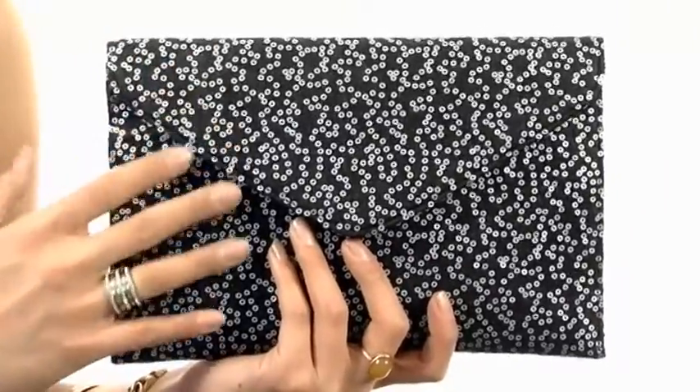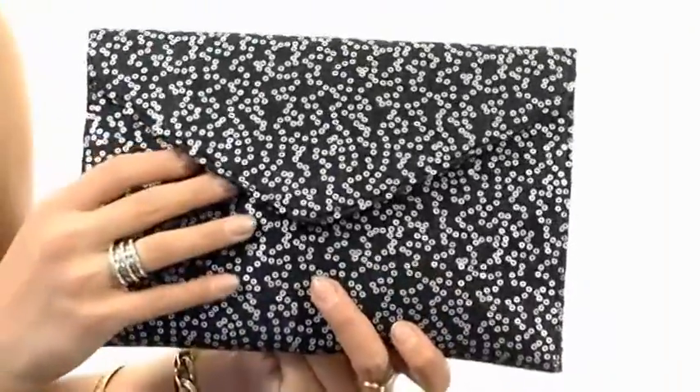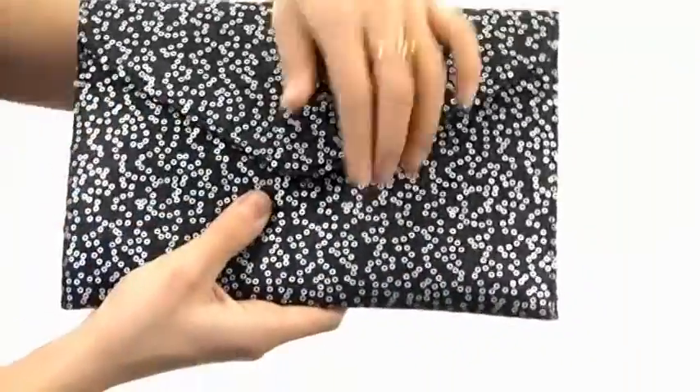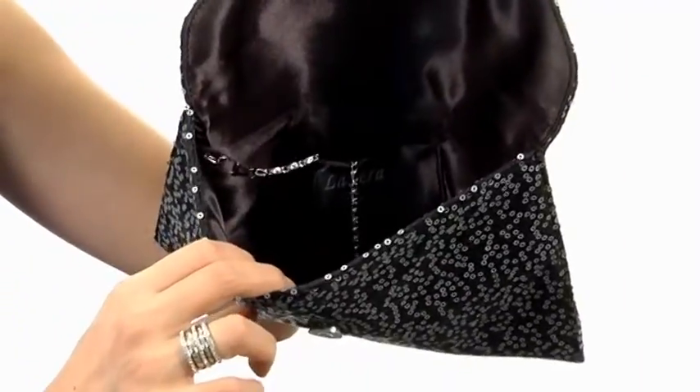This gorgeous clutch features a wool exterior with all-over sequin details in this envelope style that's very appealing and eye-catching. It has a magnetic snap closure just underneath this top flap with lots of room to house all of your things.